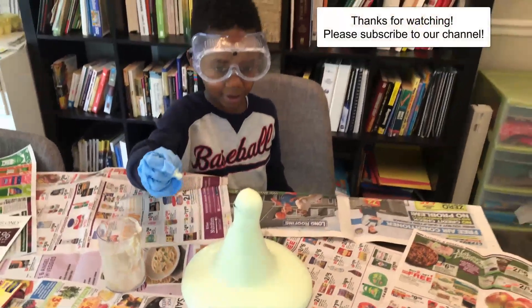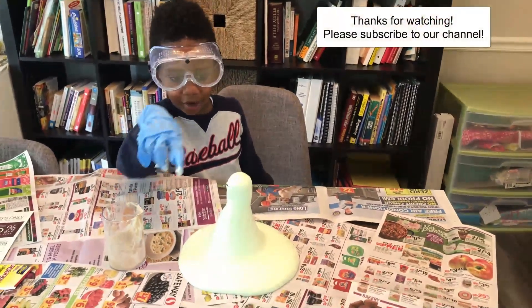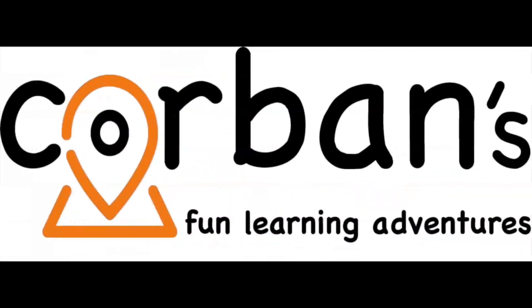Did you like that Corbin? Yes! And look, it's roaming out from there — going, going, going. See you in the next video. Bye!